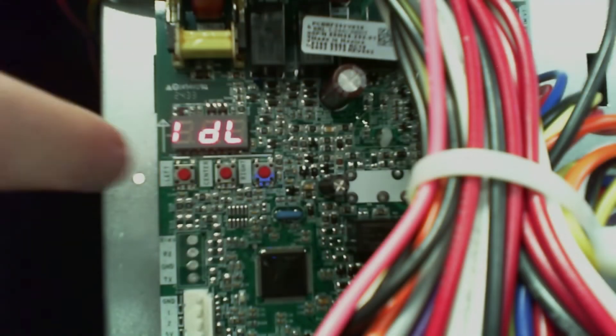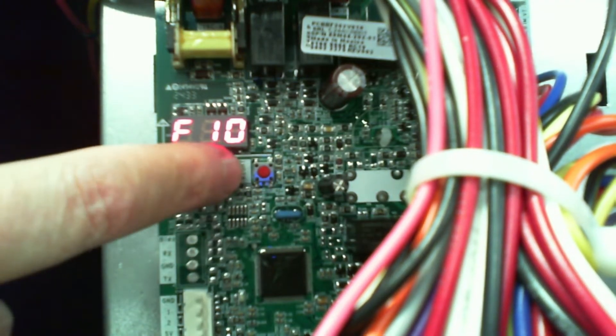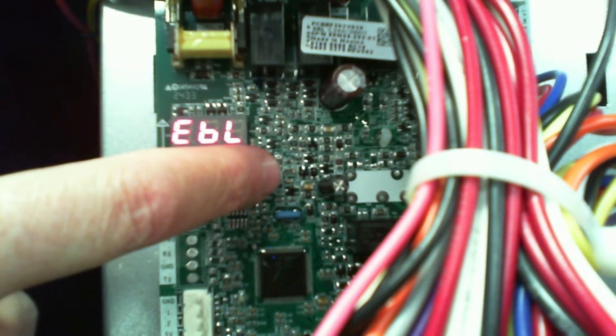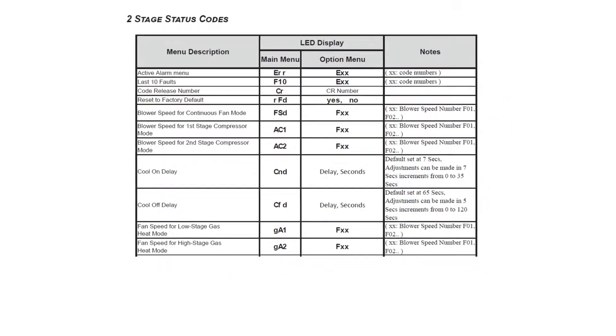I do want to note that the last six faults have gone to F10, so instead of looking for your L6F, we're going to scroll and see F10 and then scroll through. I put some errors in here — a little confusing with our speeds. F1 through F9 are for the blower motor; I just wanted to note that because I get that question often.